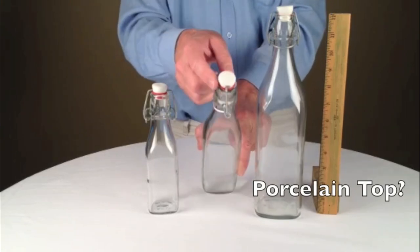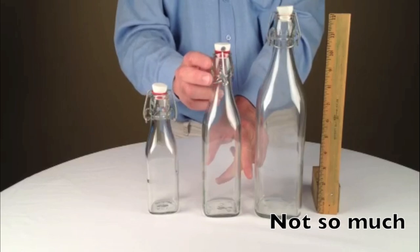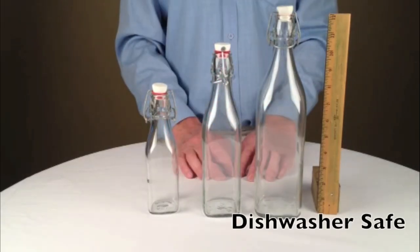The tops are white and have a porcelain look, but like most things today, they're made from plastic. Glass bottles are of course dishwasher safe, but we don't recommend the wire assemblies in the dishwasher.